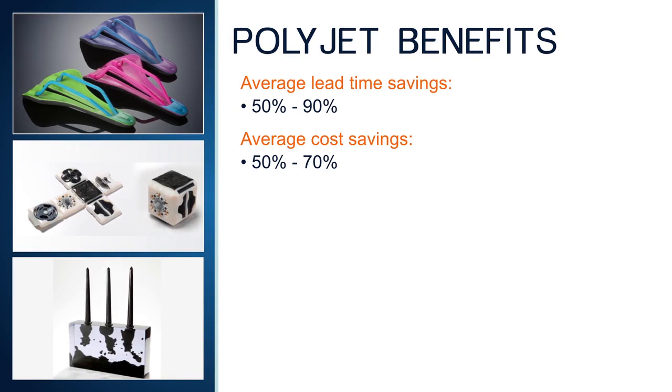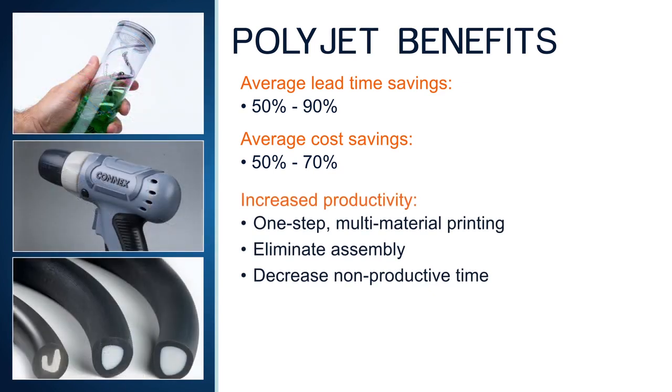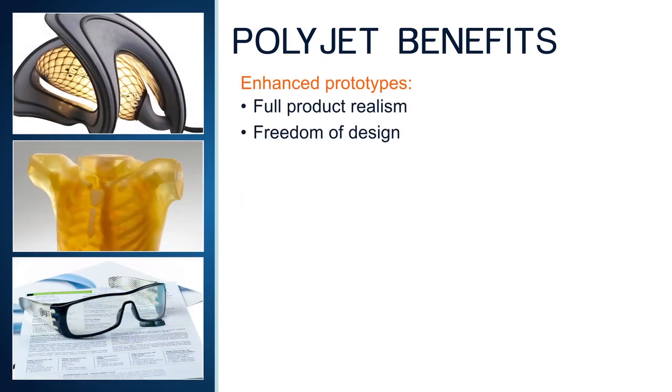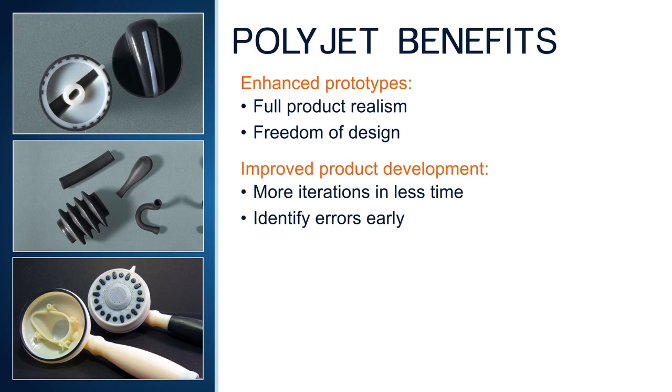PolyJet multi-material printing reduces time and cost when compared to traditional prototyping methods. By simplifying the process, companies report savings of 50 to 90%. Those savings are the result of increased productivity. The one-step process eliminates tooling and most of the direct labor expense, and minimizes the need for secondary operations like painting and assembly. Productivity is also increased through greater 3D printer utilization with far less downtime for material changeovers and single print jobs that produce many parts in a variety of materials. Prototypes have full product realism from the array of colors, opacities, and material properties, allowing design teams to produce more design iterations of lifelike products in less time, so errors are detected far earlier in the process.